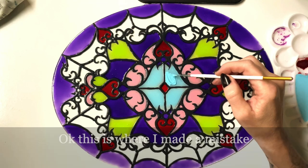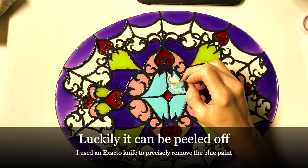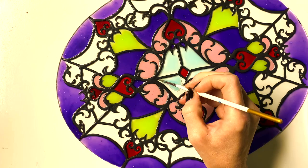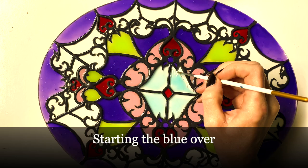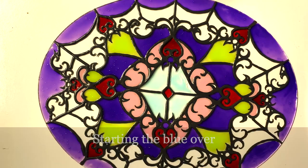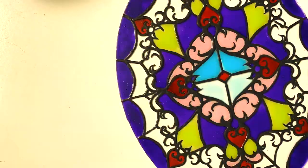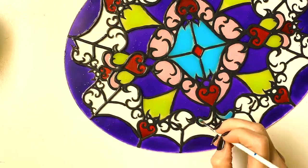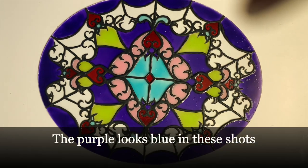Oh no — I messed up. I made the paint way too thick with the glue and it turned opaque and ugly, looking lumpy and gross. So I scraped it off with an exacto knife, going all along the edges very carefully. I had to redo the middle spokes with the liquid lead too, so this took me three to four days to fix because you have to let everything dry completely.